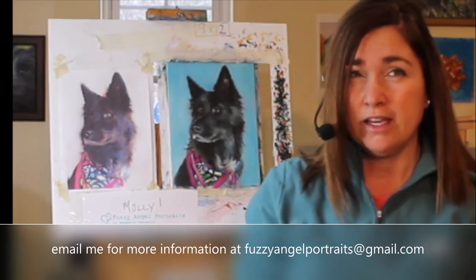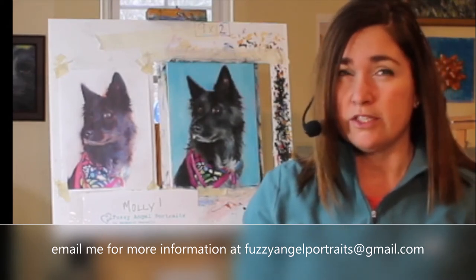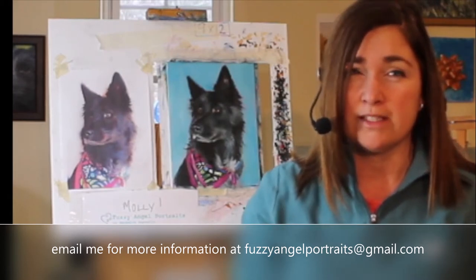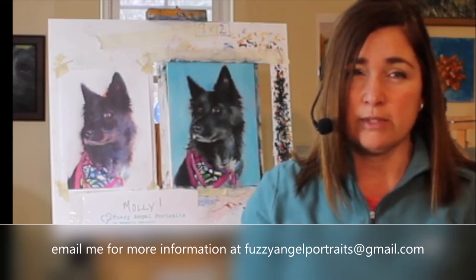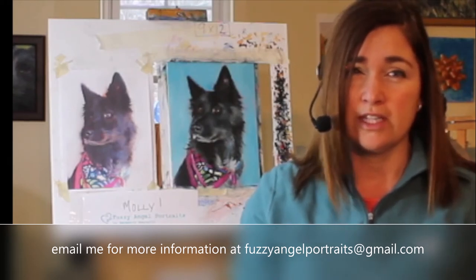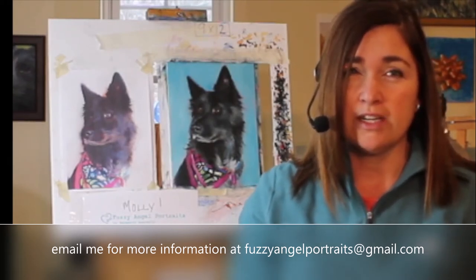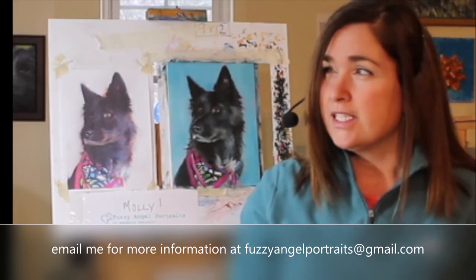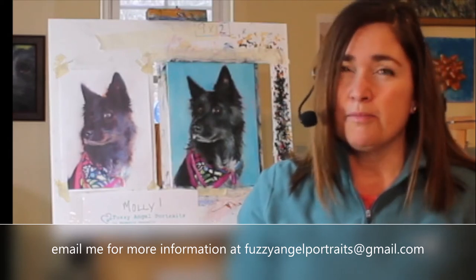It's May 8th and my portraits take a couple to three weeks to do because they're oil paint. If you have any questions or comments, just contact me directly and we can get your order in the schedule so that it's ready to give to your favorite pet mom.